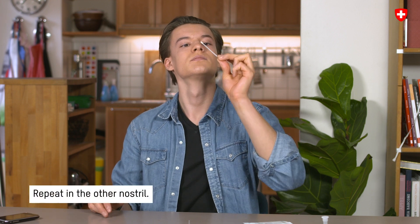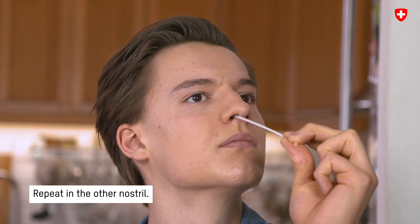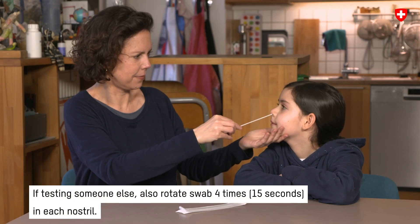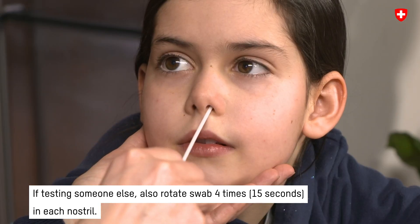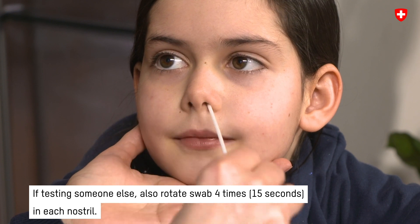Now repeat the process in the other nostril. If you are being tested by someone else or testing someone else, still turn the nasal swab 4 times for 15 seconds in each nostril.